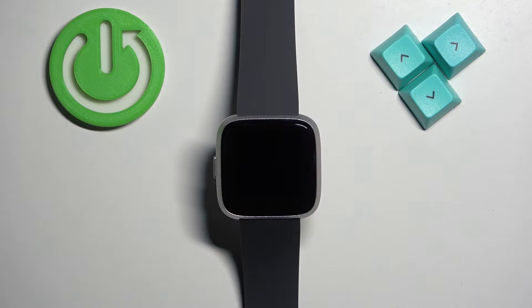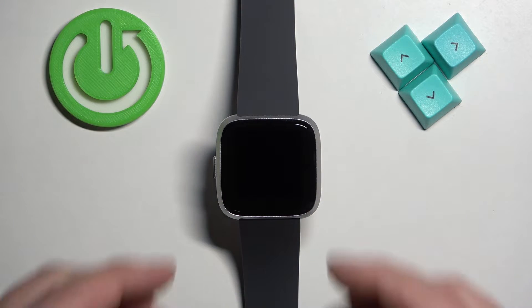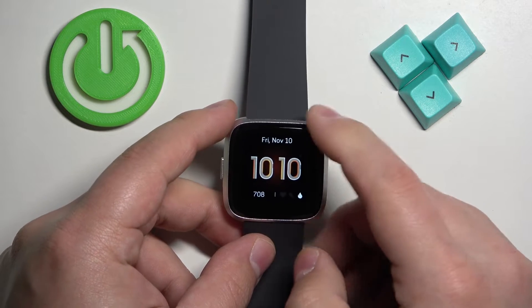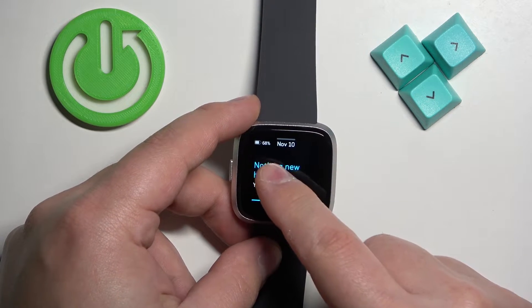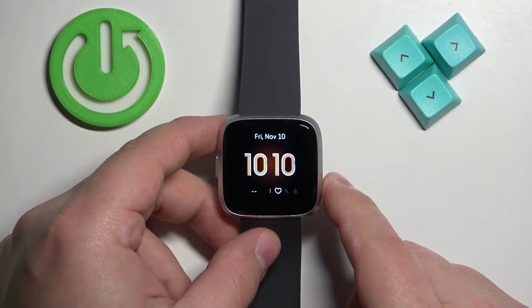Before we start, if you want to factory reset your watch, make sure that the battery level is at least above 20 or 30 percent, because if the battery dies during the resetting process it might damage your watch.